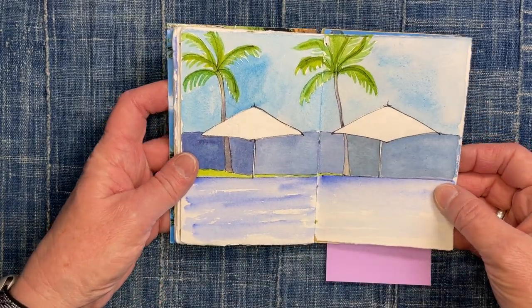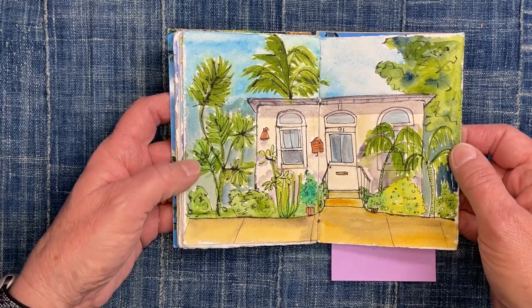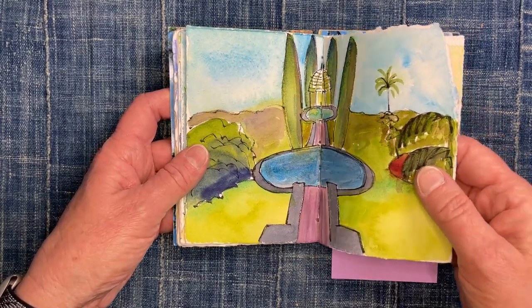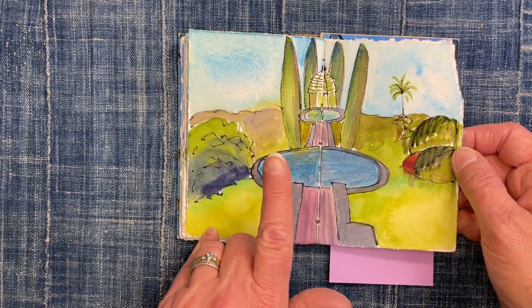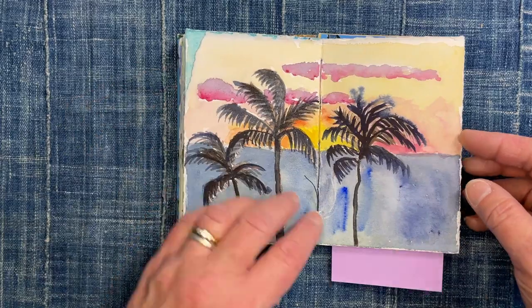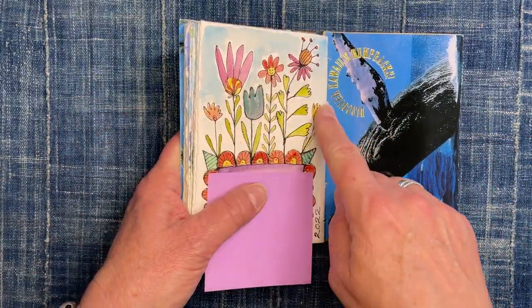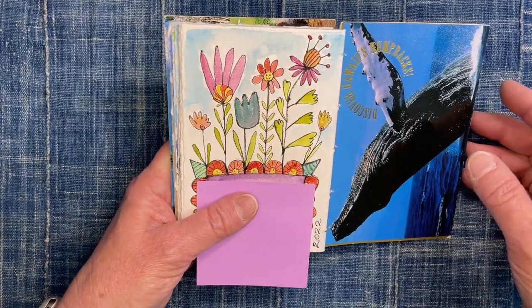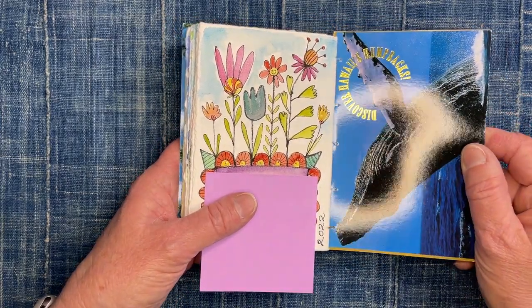This was from 2022 — we went to Hawaii twice that year. There's voting day, another favorite restaurant, little things around the restaurant that I sketched, a pool scene, their big sign out front that was there both times we've been. There's a sunset picture and another one of my little happy flowers, which I tend to add to everything now apparently.